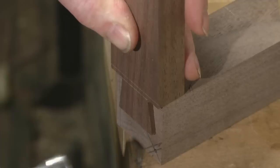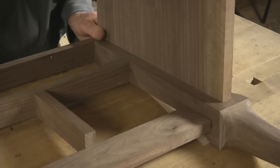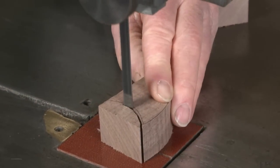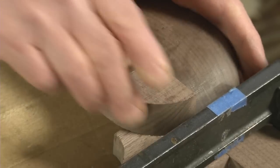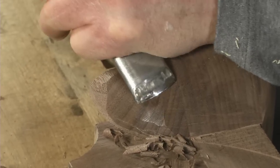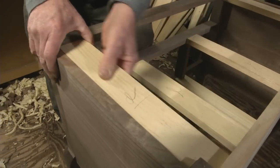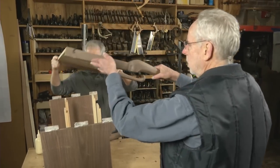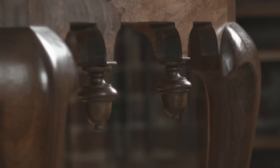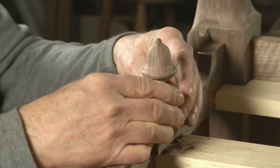We'll focus on joinery that moves with seasonal humidity changes for a solid, stable assembly. With our case complete, we'll turn our attention back to the legs for a moment, as we use transition blocks to marry the curves on the lower half of the legs with a square post block that functions as the corner of our case. Then we'll cut and fit our drawer runners and kickers before tackling the final glue up. These ornamental drops are a signature element of 18th century low boys — I'll show you how to turn them and mount them before moving on to the next key element.